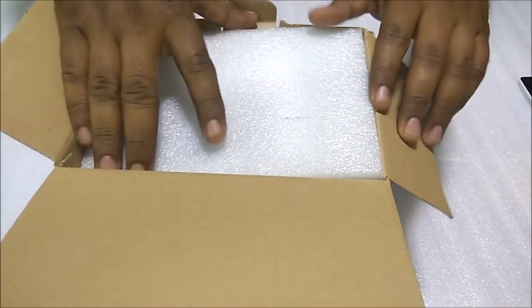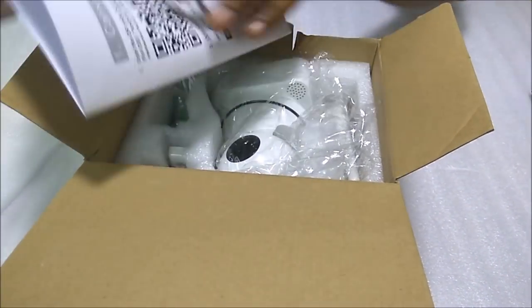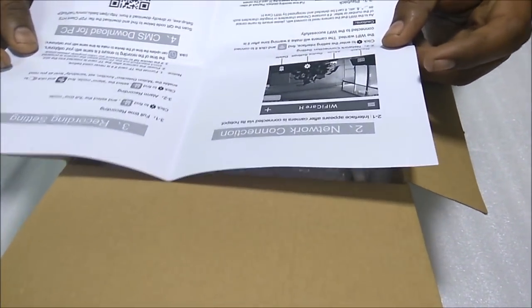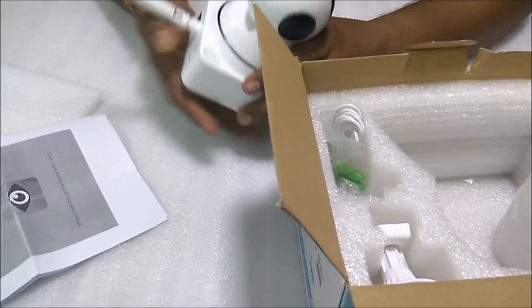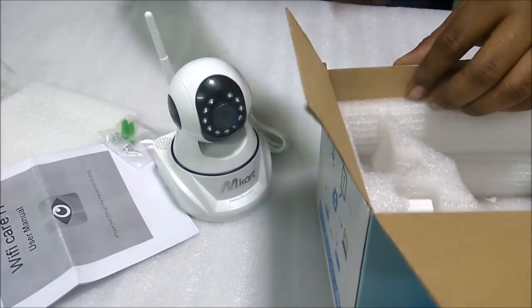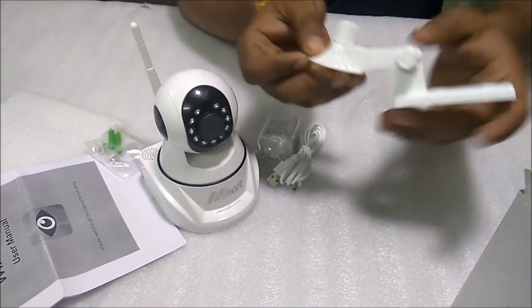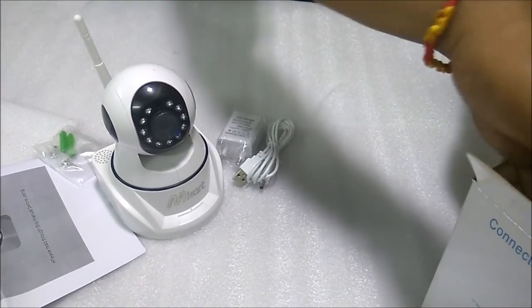This is the camera. It comes with an installation guide which has a barcode that tells you how to install the camera and which application to use. In the box we also get a screw and hook, a USB cable, a charger, and a wall mount which helps us to mount the camera on a wall.